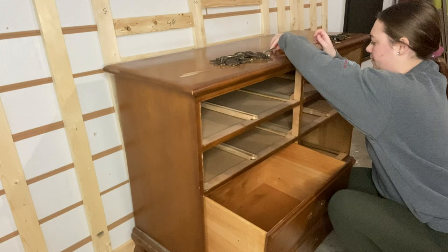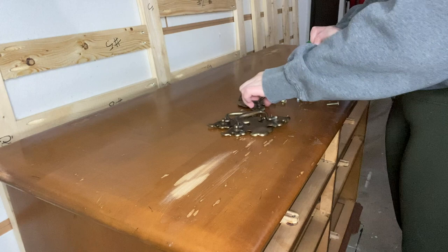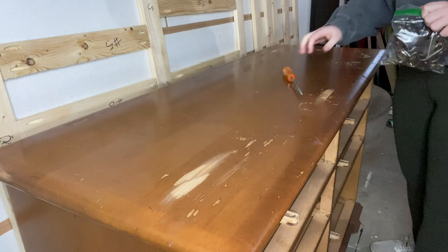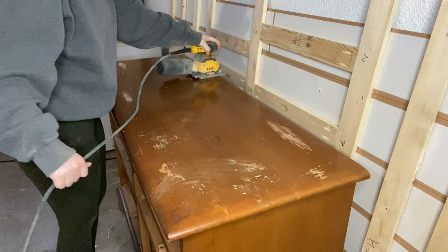I like to put all of my old hardware in a bag. Most of the time I don't reuse the hardware, so I like to go ahead and donate it, and keeping it in a bag keeps it all together as one set. I'll just set it off to the side and once I go thrifting again I'll drop it off then.